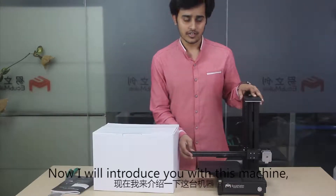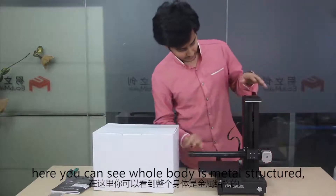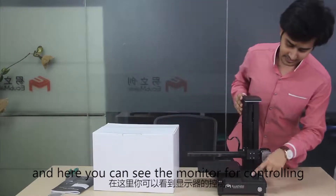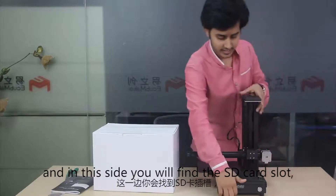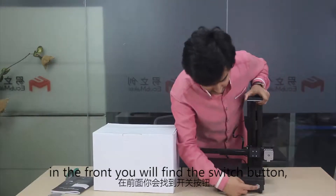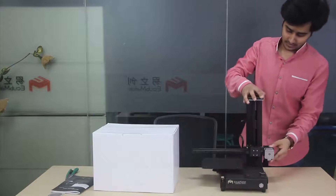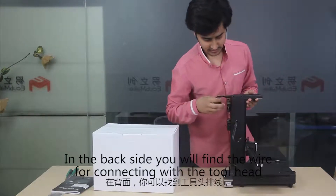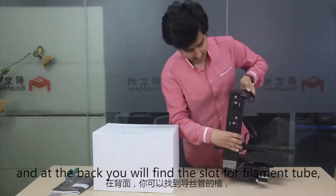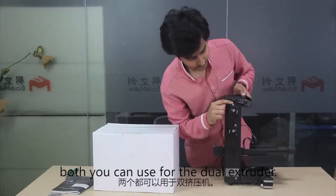Now I will introduce you to this machine. This is the Toy DIY 4-in-1. The whole body is metal structure — very durable. Here you can see the monitor for controlling. On this side you will find the SD card slot. In front you will find the switch button, and here is a beautiful logo — you can see the cube maker. On the back side you will find the wire for connecting with the tool head, and the slot for the filament tube — one and two — both can be used for the dual extruder.